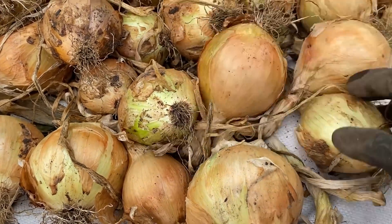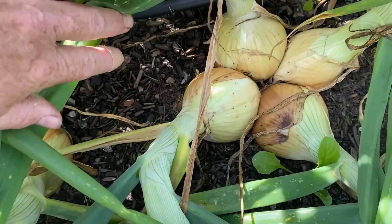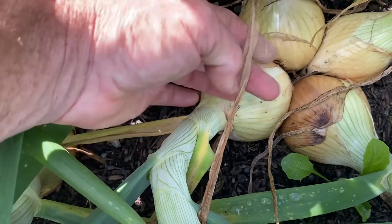Even though onions are a very common vegetable, they are not always easy to grow, or a very reliable crop in the gardens, sometimes for reasons that we don't expect. This is something that I experienced this year, growing onions in the different gardens that are part of this Red Gardens project.